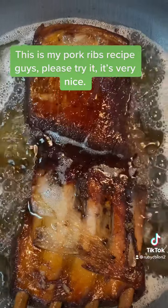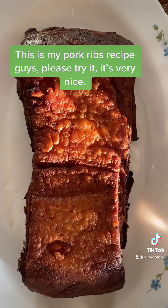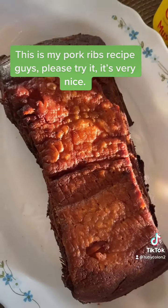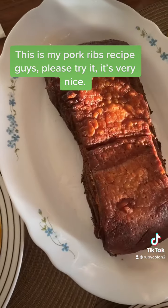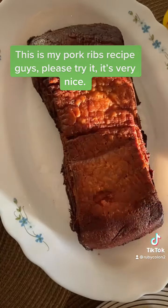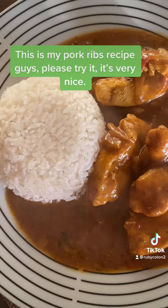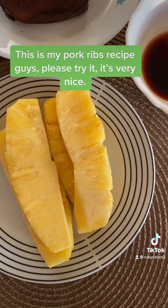For dessert we're having pineapple. Here is the pork, and this is all the sauce — I'm going to use this along with some soy sauce and vinegar. For my friend, there's chicken curry, and for dessert some pineapple.